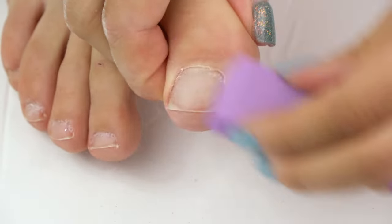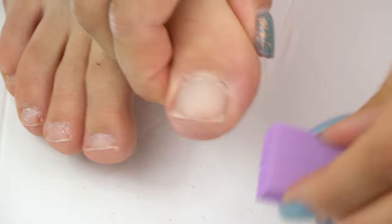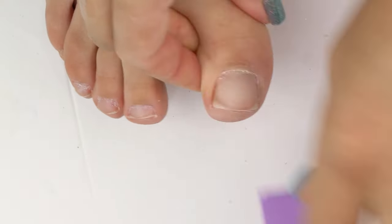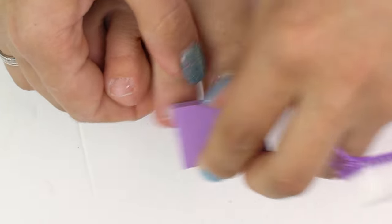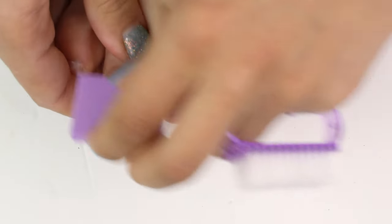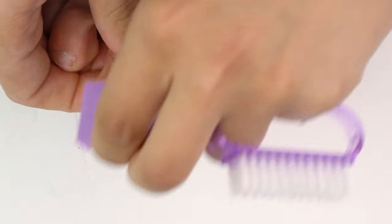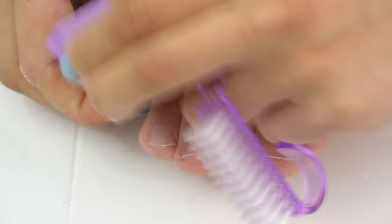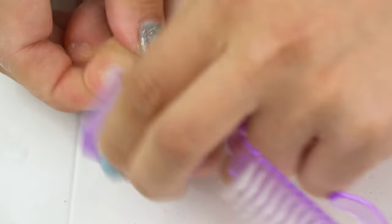We recommend using an orange stick to push the cuticle at home, to avoid traumatizing the skin and the toenails. Then grab a buffer and mat the surface with its rough side. This step helps to partly clean up the pterygium, so it will be easier to process it.